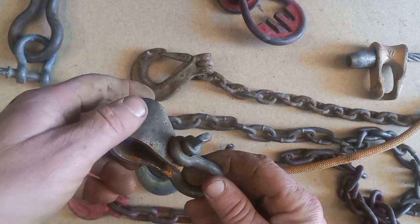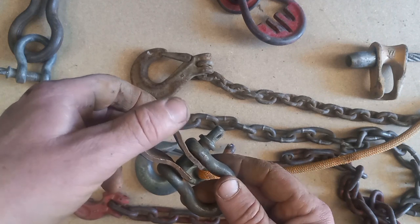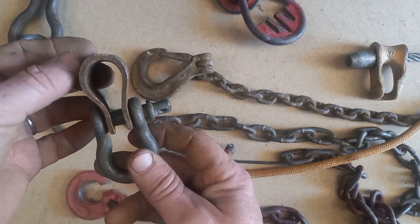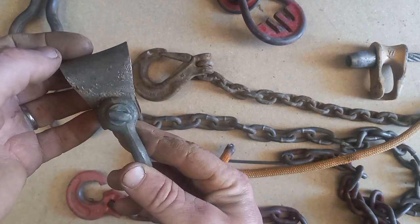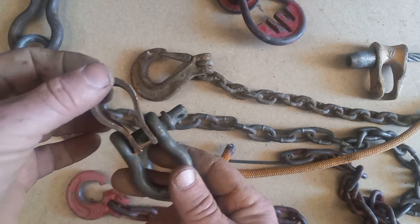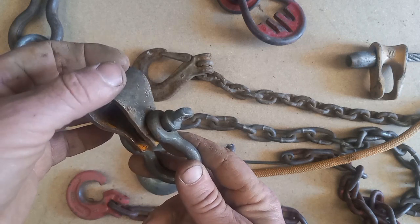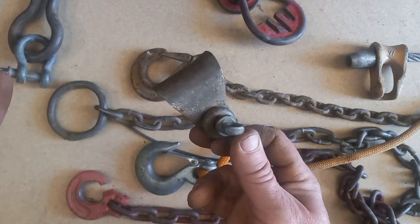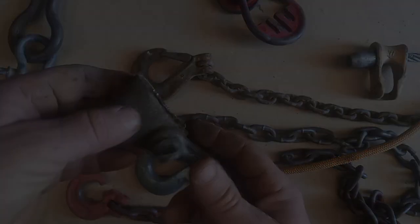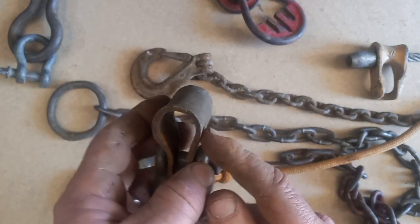The bigger your machine, the more you can rip through — but this is not for a skidder. This is for you with a garden tractor and a winch, a little 30-horse Kubota and a truck winch, or a homemade or farm-style PTO winch. If you've got a half-inch cable, this rig is for you.